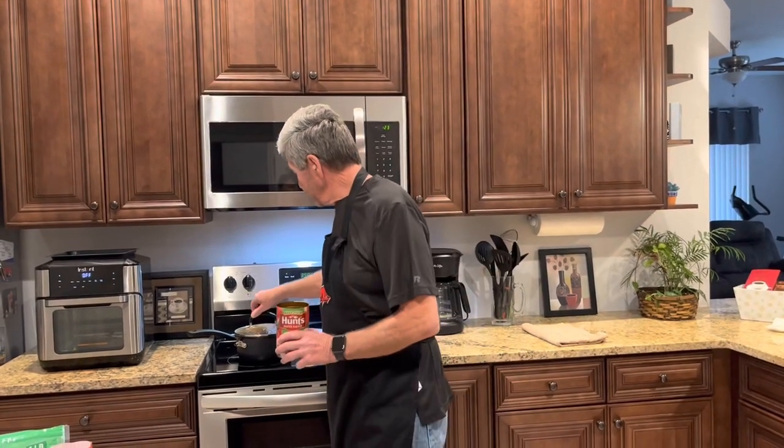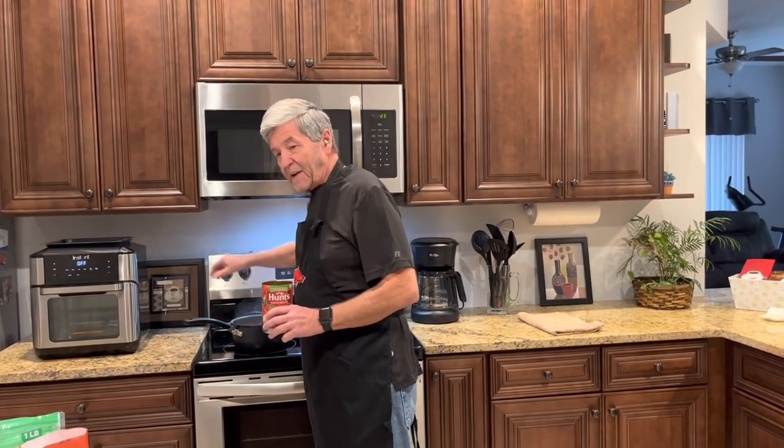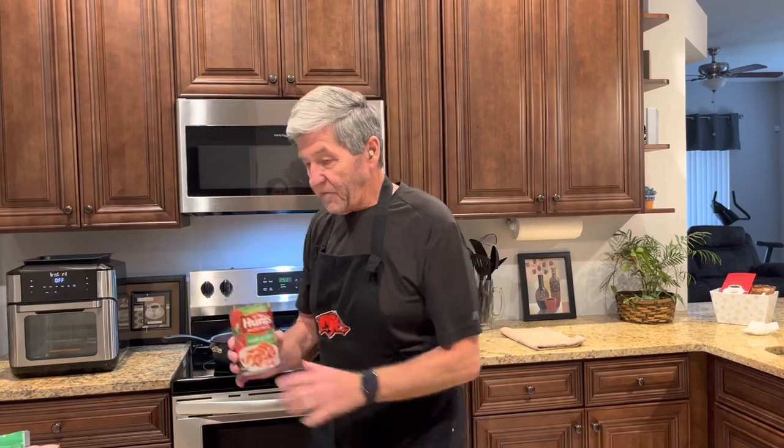I call it my cheesy meatball sub casserole. It's got Texas toast, Italian style meatballs that are already fully cooked, and cheese. I took a can of pasta sauce and got it in a pot, added about 20 frozen meatballs, some Italian seasoning, and my house seasoning — GSP: salt, pepper, garlic, and everything.